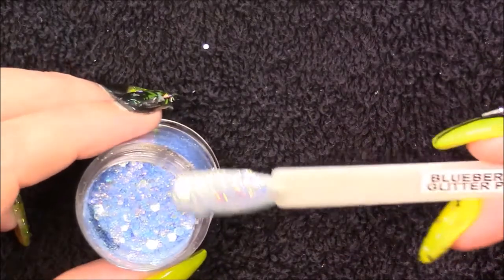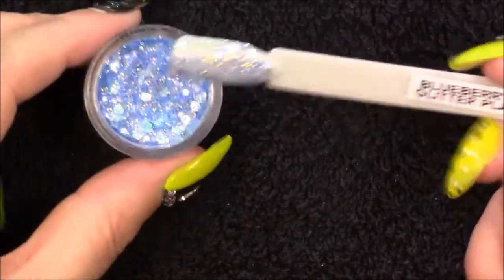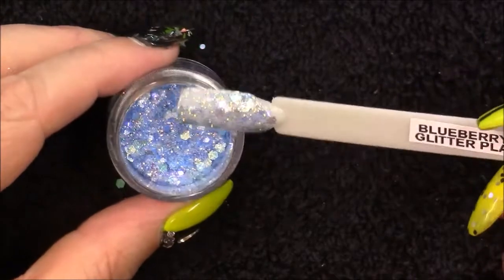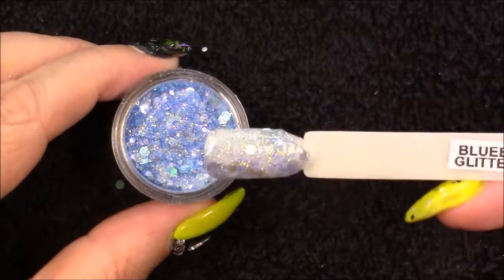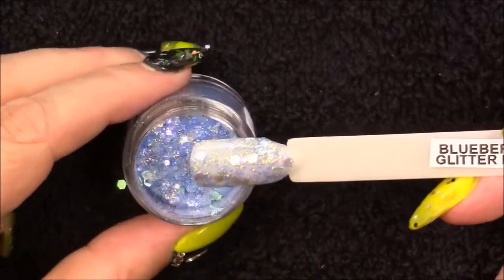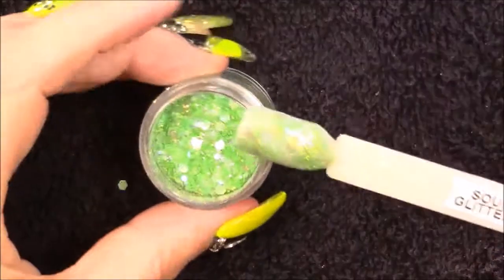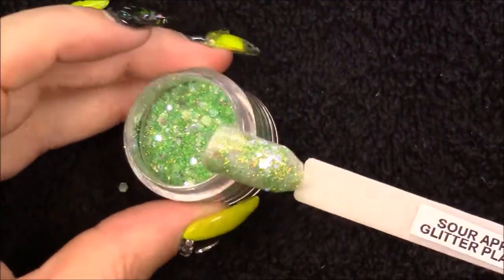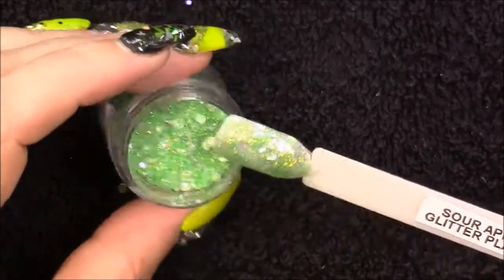This is the Cotton Candy collection — I bought it as a kit: Lemon Drop, Cotton Candy, Blueberry Fizz, Sour Apple, and Orange Soda all as one set, and it worked out cheaper to buy them together than individually — I think it was about £6.75. My ultimate favourite is Blueberry Fizz — absolutely stunning. I can imagine that on mermaid nails with greens and everything in there. It is my favourite out of this little set.